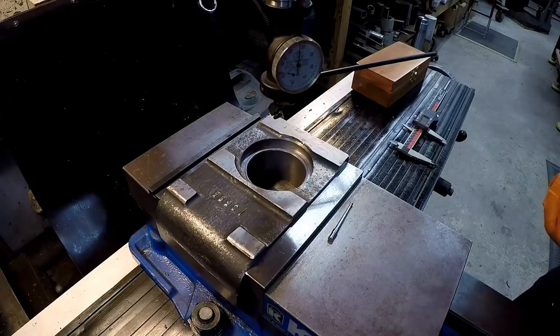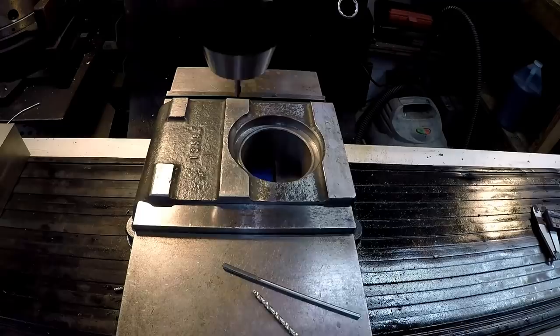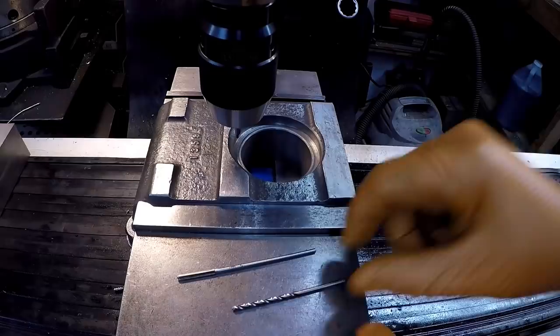So we're going to split that in half to go halfway - that's 1-1/4 inches. Here we go. We're going to spot it with a center drill, and then I'm going to drill it with this drill bit. I did find a 1/8 reamer, by the way. I think this is a number 32 drill - it's around 1/16 under.